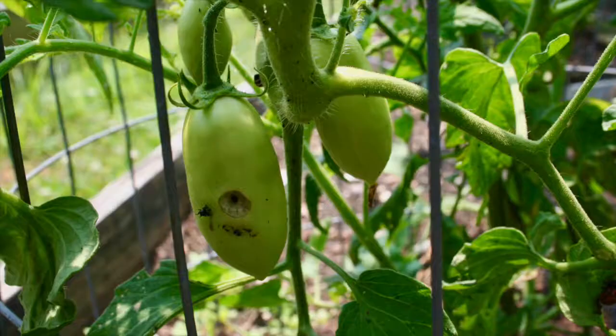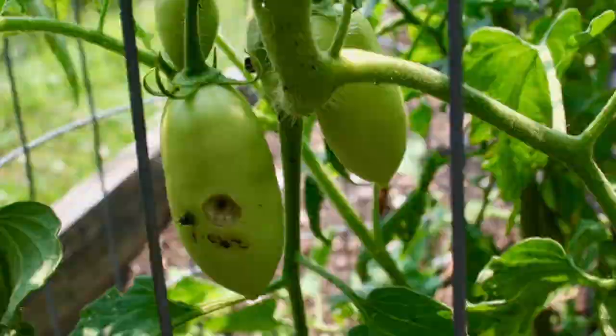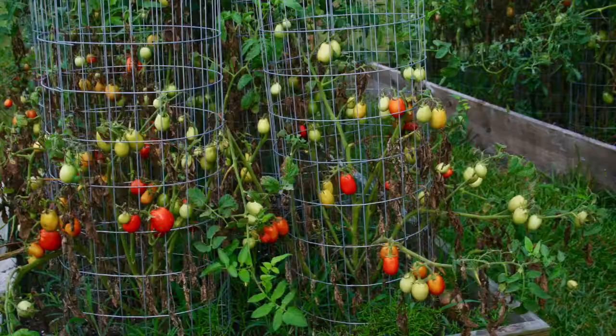What I will do is pick the tomatoes and either discard them if they're ruined, or if it's just affecting a little spot and I'm making tomato sauce or something like that, I'll cut the spot out, make sure I get the worm out, and the rest of the tomato is fine and you can eat it.